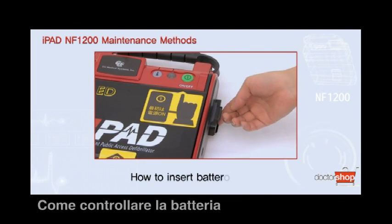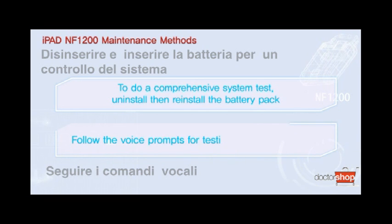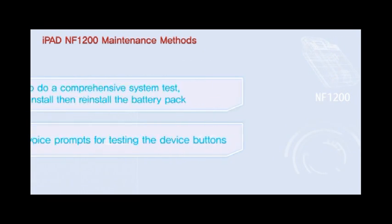How to insert the battery pack. To do a comprehensive system test, uninstall then reinstall the battery pack. Follow the voice prompts for testing the device buttons.